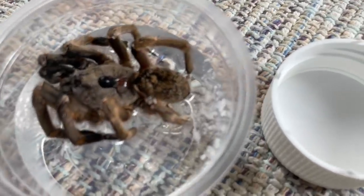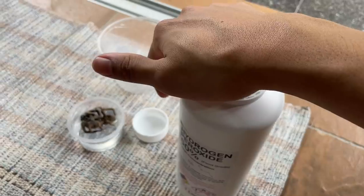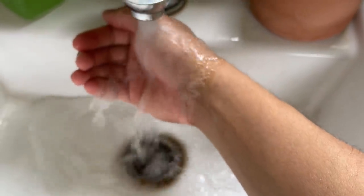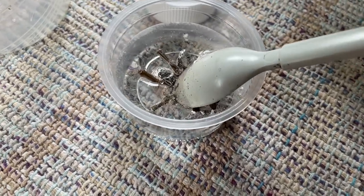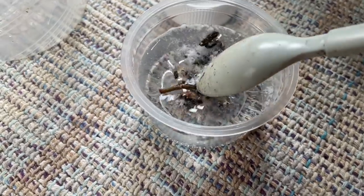Oh my gosh, look at that! I'm going to close this up. Hydrogen peroxide reacts with organic matter, and a tarantula is obviously organic matter. I got a little bit of peroxide on my hand so I need to give it a quick rinse before it burns. Now let's submerge the tarantula into the peroxide — look at it, it's literally boiling up! Look at that reaction!